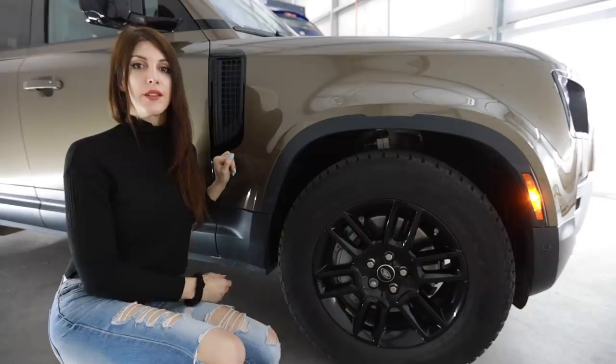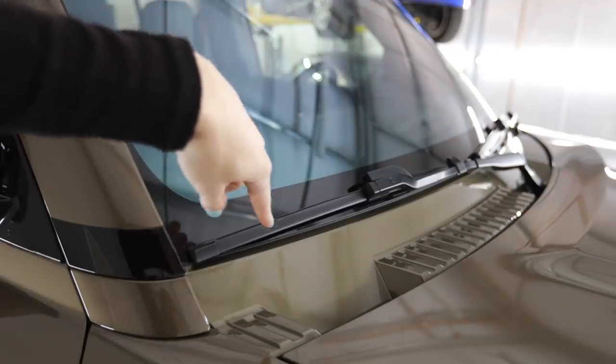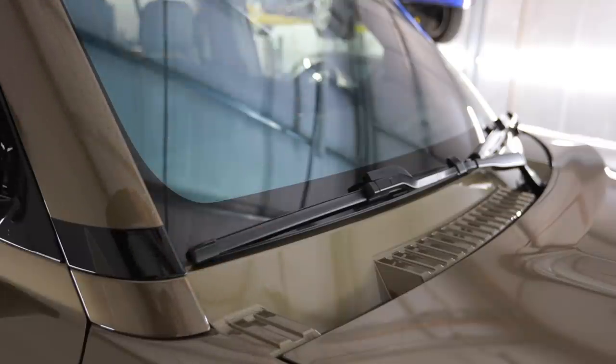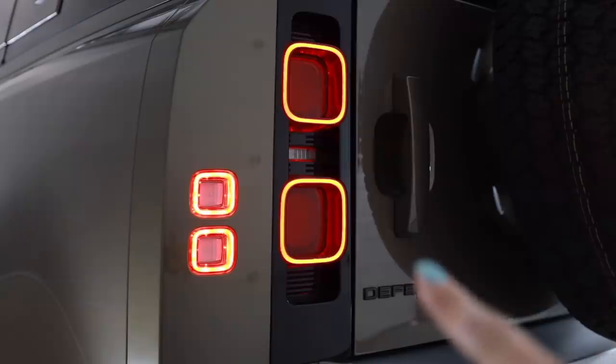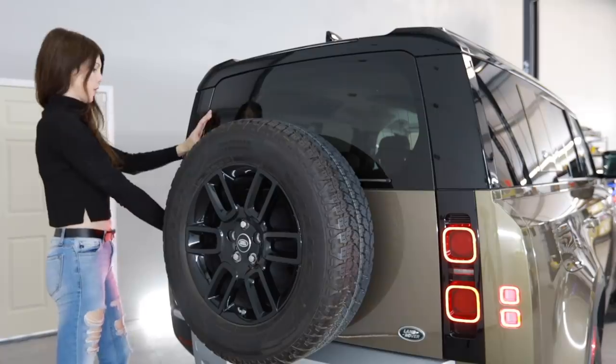That's why it's got 19-inch wheels — because it's got massive brakes. I'm pretty sure this is the first time I've ever seen a body color-matched wiper cowl, and it is plastic, not metal. Those have to be the most fun tail lights on any vehicle ever — they look like space Legos. All right, see how this thing opens up just like that.